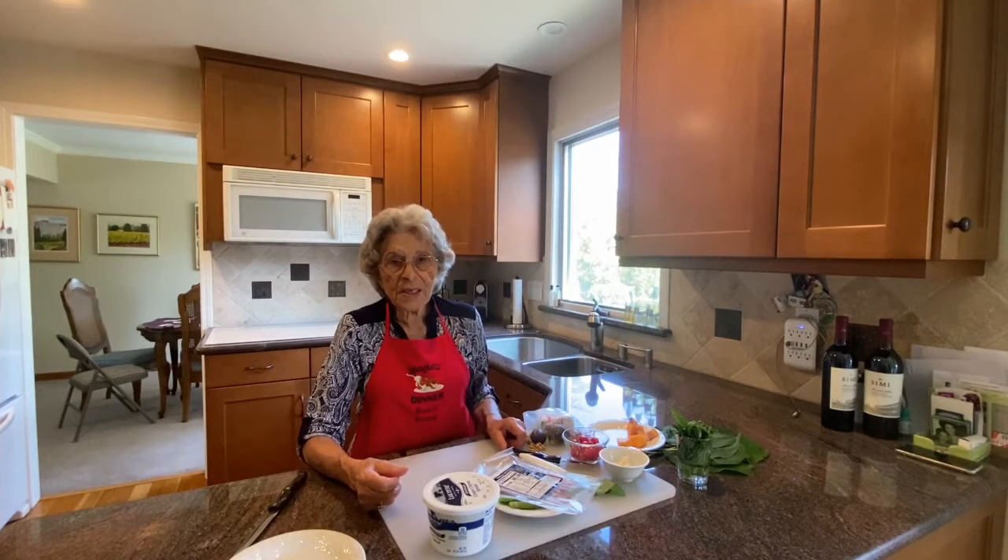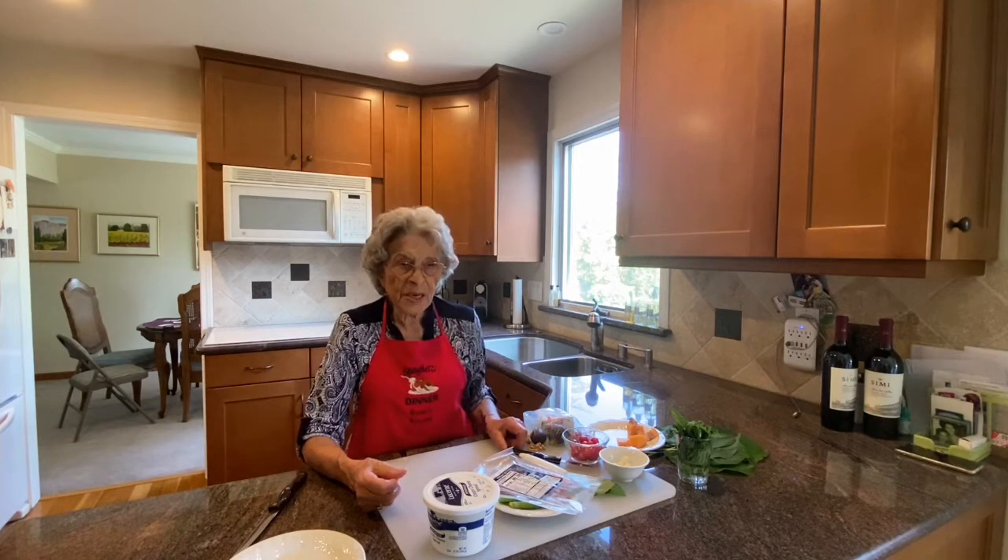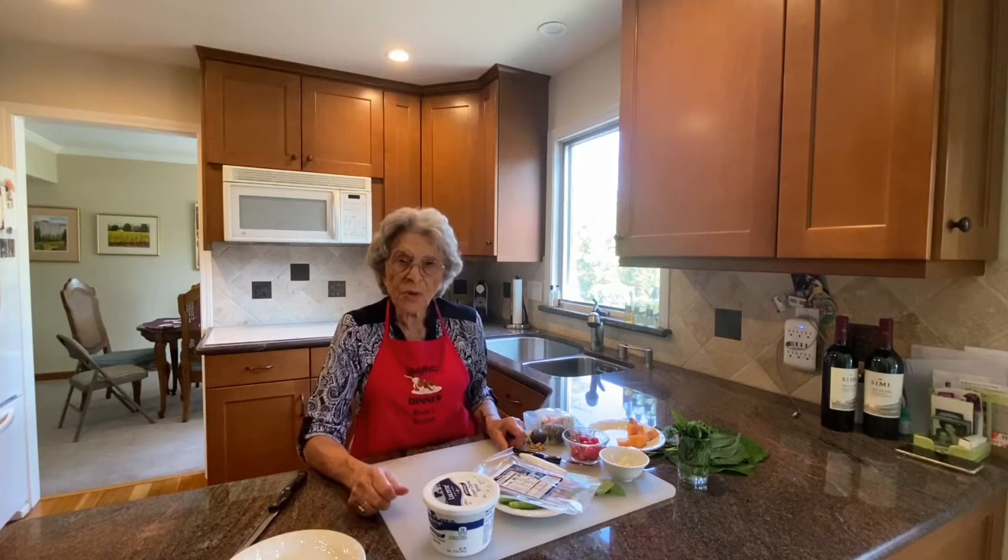Hello, this is Rosina's Italian Kitchen. This afternoon we're going to prepare some appetizers for gathering some friends over before going to dinner, and they definitely are light appetizers.